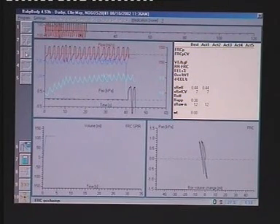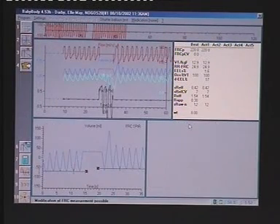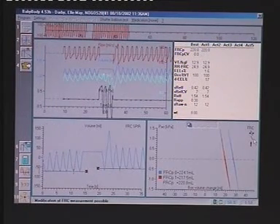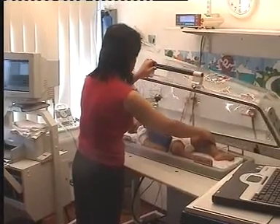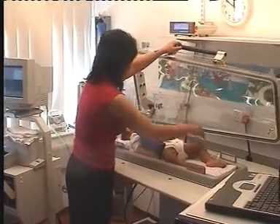Lung volume at functional residual capacity is measured by performing brief intermittent airway occlusions while the infant breathes quietly within the plethysmograph. These measurements usually take about 5 minutes, after which the box is opened so that forced expiratory manoeuvres can be performed.